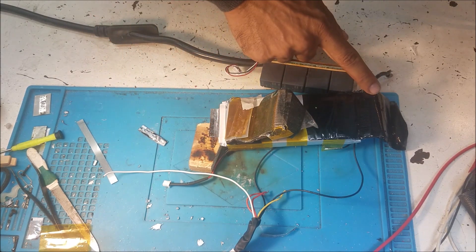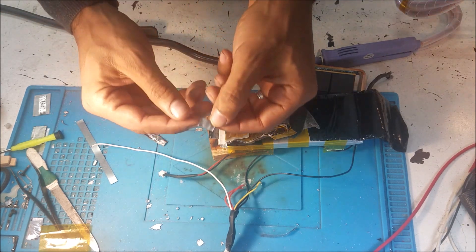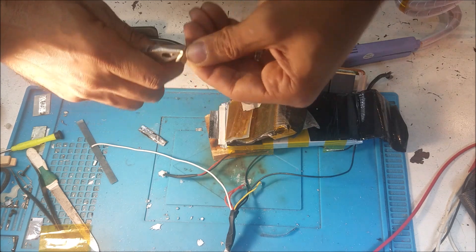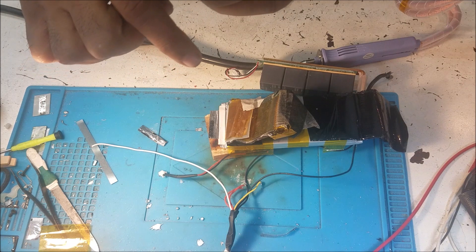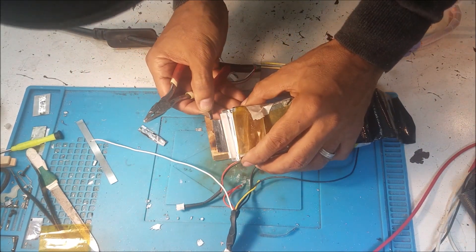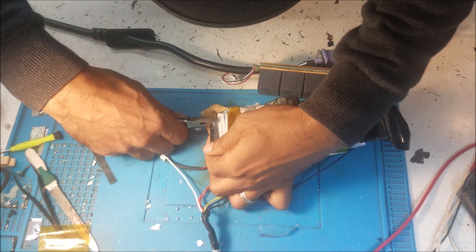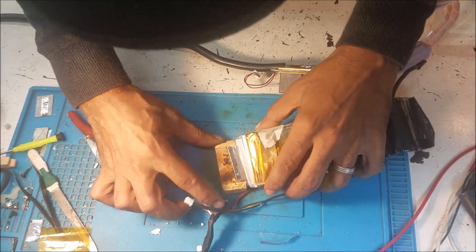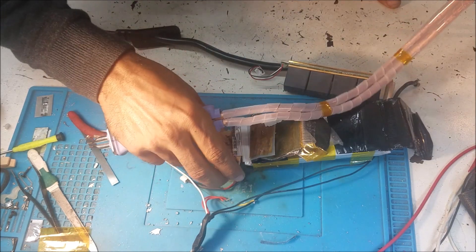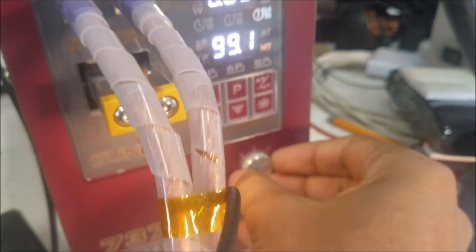How can I use something that I can solder on? I came up with this way: I can use this nickel plate like this. I put it on and make sure it's in place, then I can use the spot welder to weld this.